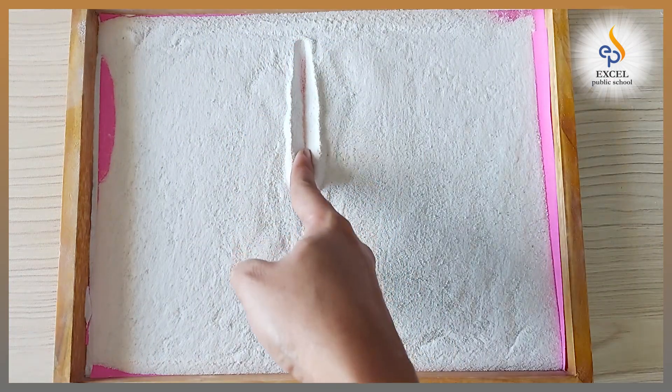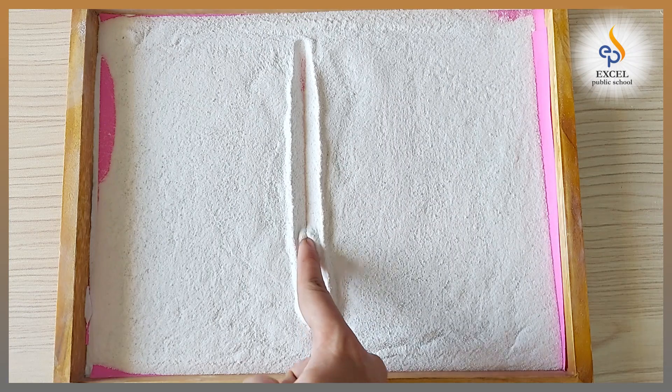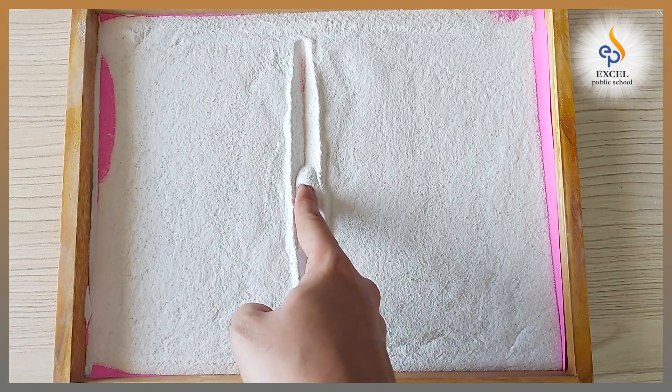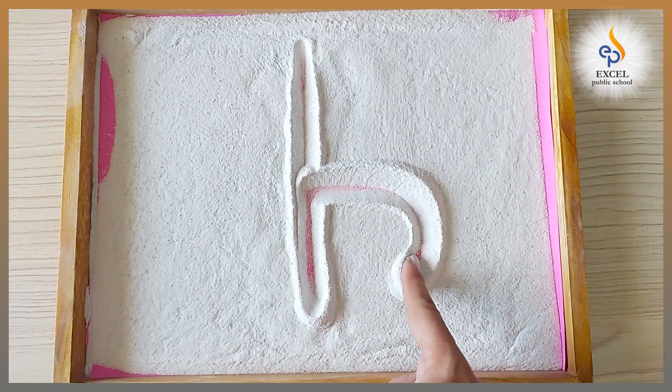Standing line, go up, stop, stop in the middle. Now make a tummy curve.